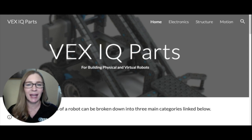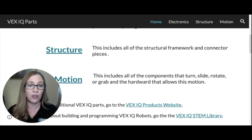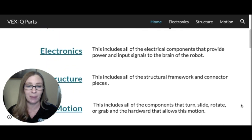Hi everybody, it's Mrs. Williams and I'd like to walk you through this website that provides information about the different types of VEX IQ parts. There are three main categories: the first is electronics, which includes wires, the brain, and motors. The second is structure, which includes beams and pieces used to build the robot. The third is motion, which is everything that moves or helps something move.